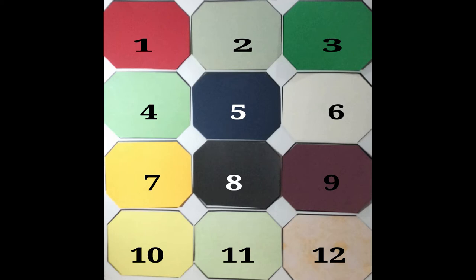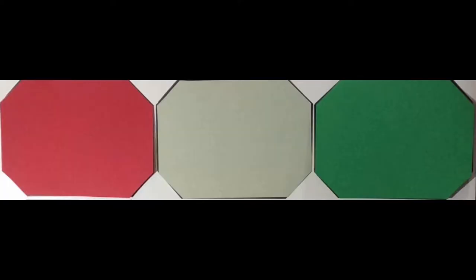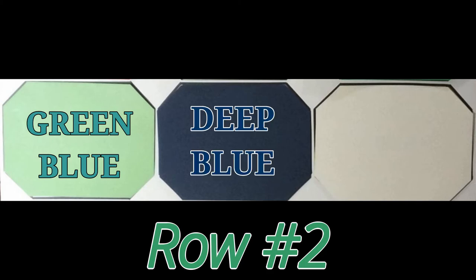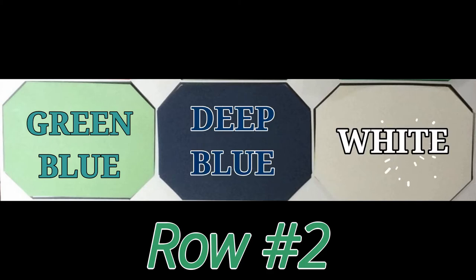If you are concerned with historical accuracy, I suggest that you place the following colors in the first row: red, yellowish green, and then green. The second row should be a greenish blue, a deep blue, and finally white.